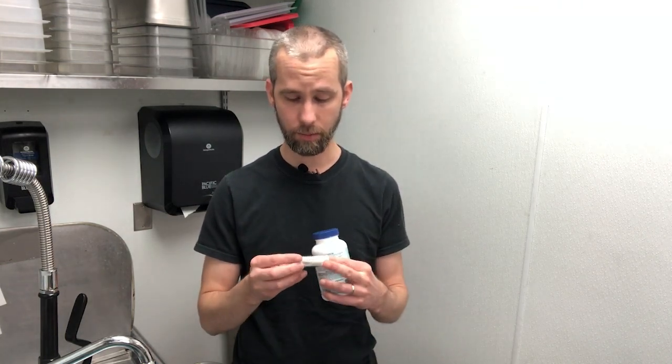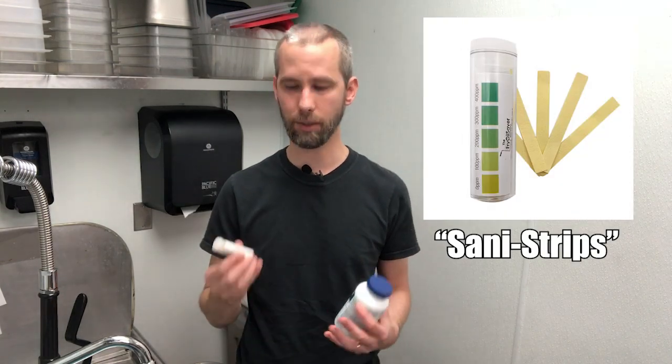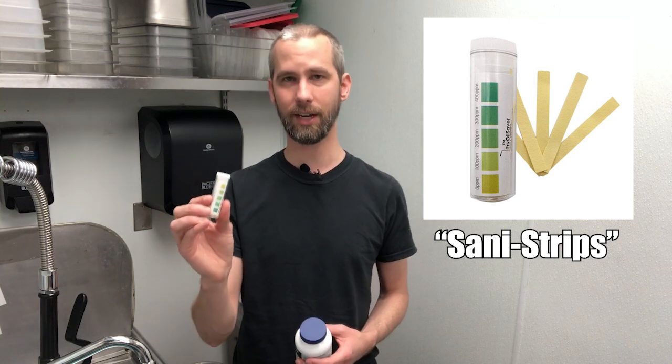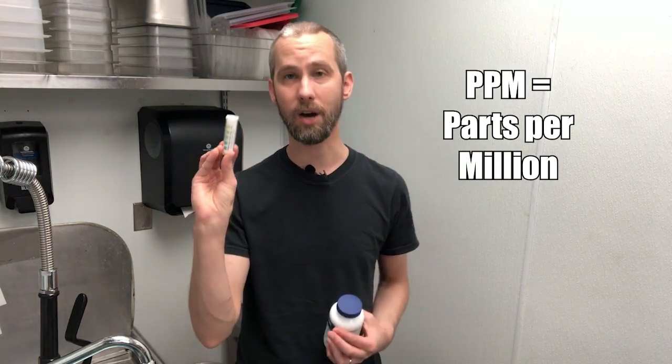I've got some of these called QAC QR5 test papers, also known as Sani strips. This is how you test how much sanitizer is in the water. I wanted to show you how to do that so we are equipped with that, and also to show you how it measures what's called PPM on this scale.